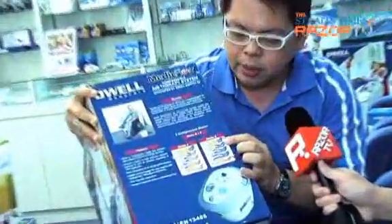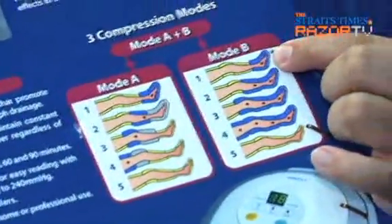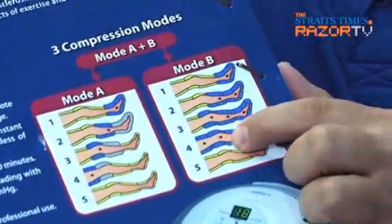So what technology does it utilise? These are just air sacs — how many sacs are there? There are four. The A mode starts from the first and goes sequentially. B mode is continuous all the way to number four.